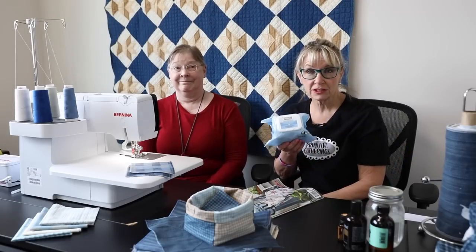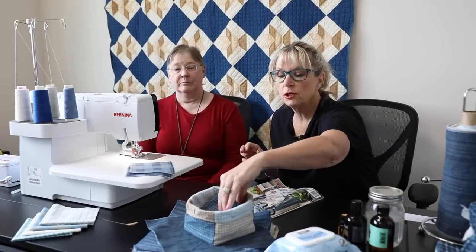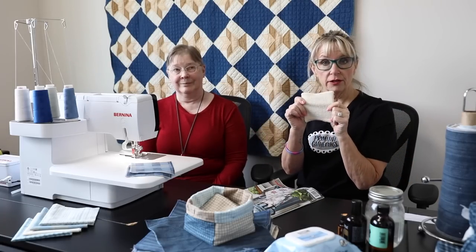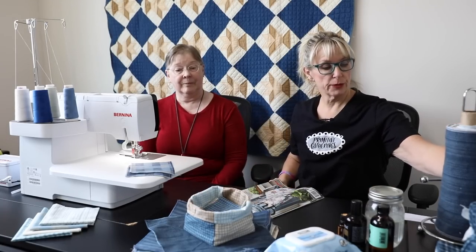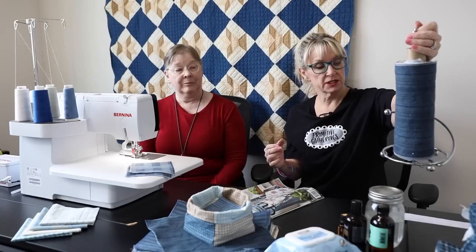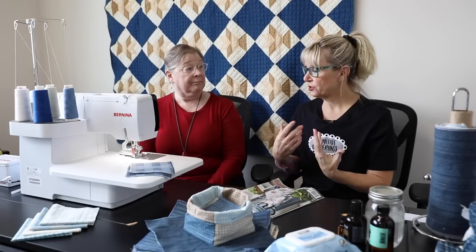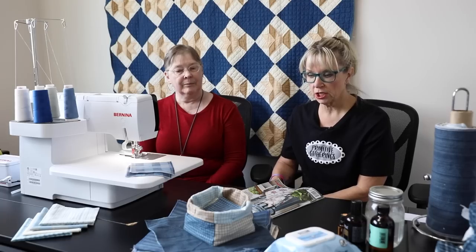Some of the things we can replace: I use makeup removers, sometimes two or three a day. Now we can replace these by making them with flannel on one side and fireside or minky on the other side. We have a whole stack of them. We can also replace paper towels by making them out of flannel. You would just wash all of these items instead of throwing them out and buying new — wash them with your towels and other things.